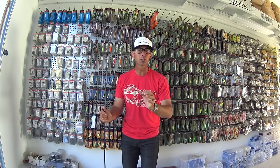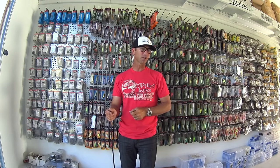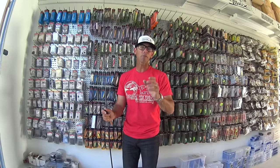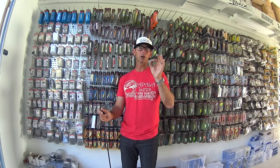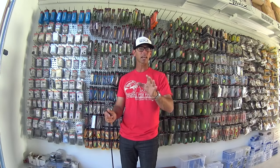We used a technique that I call ultralight jerkbait fishing. The great thing about ultralight jerkbait fishing is that you catch everything that swims — bass, crappie, bluegill, perch, yellow perch, white perch, anything. It's a great bait to have fun and catch fish.